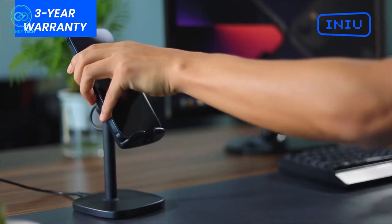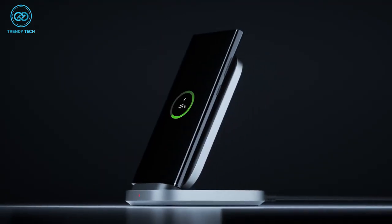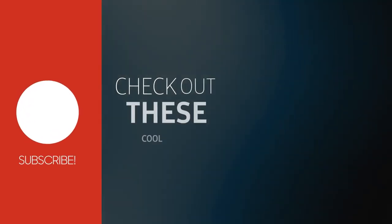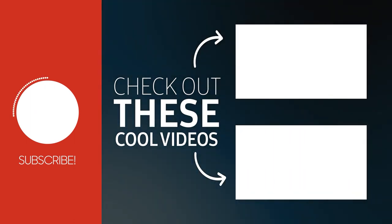And that was our list of the top 5 wireless chargers for Samsung Galaxy S23 Ultra. Which one of these are you going to get for yourself? Do you own any of these? Let us know as we'd love to hear from you. And don't forget to like, share, subscribe, and hit the bell icon if you want more content like this on your feed.